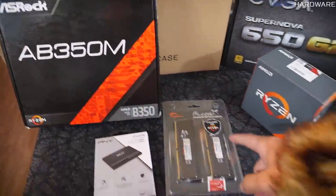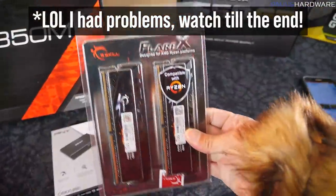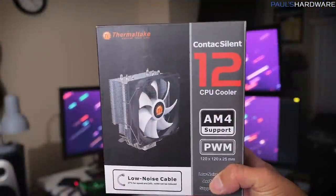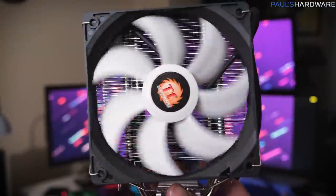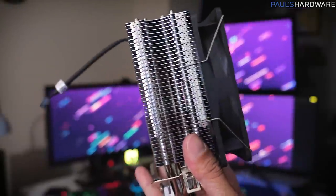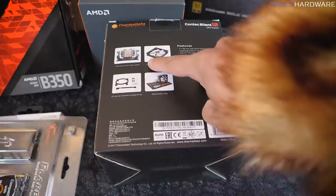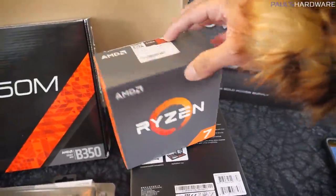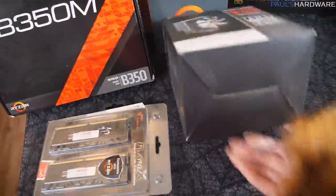The G.Skill Flare X kit has a CAS latency of 14-14-14-34. Joe doesn't really understand what that means even though he's been working with me for years, but he knows it's fast. To cool the CPU, we're using the Thermaltech Contact Silent 12 CPU cooler with AM4 support. It has a copper contact plate so it should handle any hard tasks — like when she's doing Zoom calls working from home.